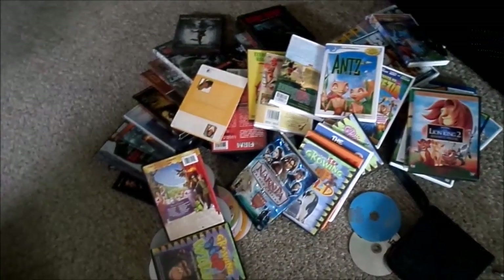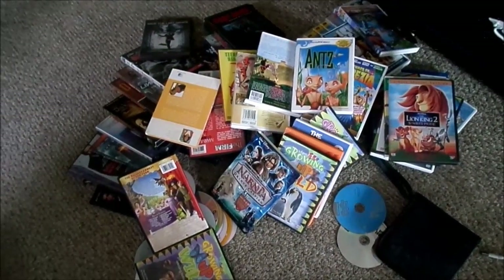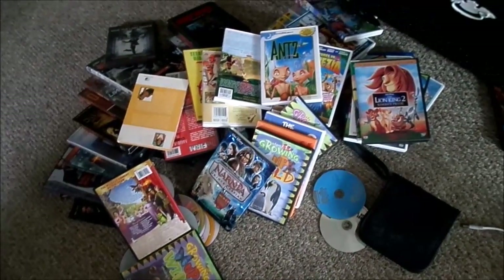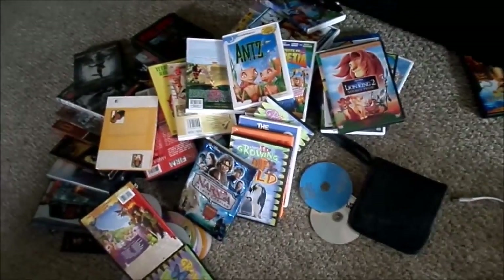Hi guys, welcome back. So if you can't tell already, I am tackling our DVDs today. I want to reorganize these and get them into a new system. Right now I just have them all sprawled out on the floor here. I want to go through each one and make sure that they're working properly and they're not scratched and all of that.